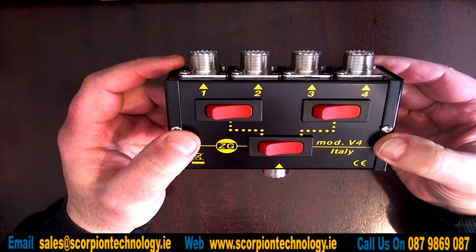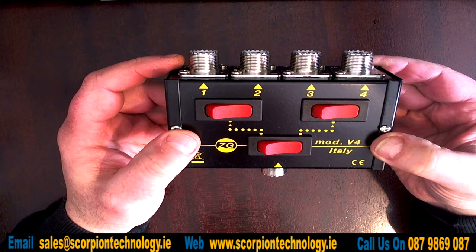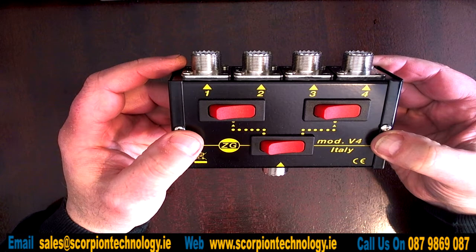We have this for sale on our adverts shop at the moment if you want to pop over there and have a look and see what you think.